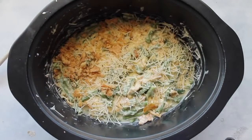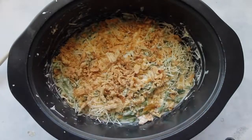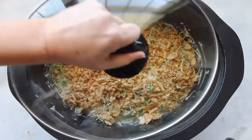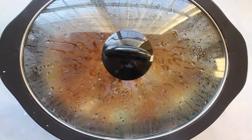Next, get the rest of those French fried onions. I crumbled them in my hand before putting them on so there weren't huge chunks, but if you like the chunks, that's great. Just put the rest of them on. Now it's time to cook — put the lid on, on high for three to four hours, or on low for six to eight hours.